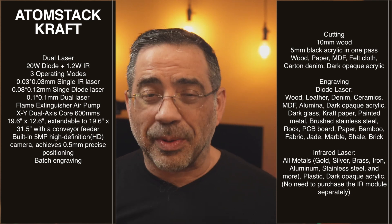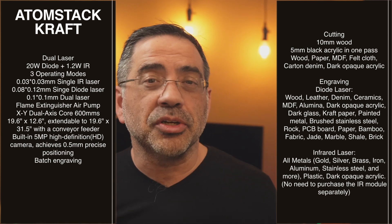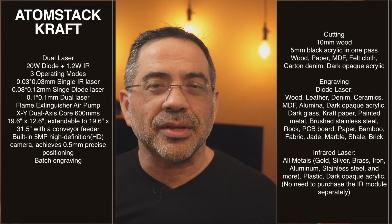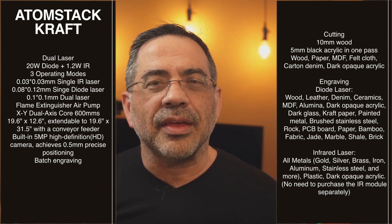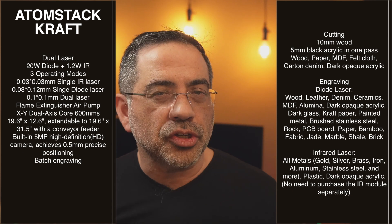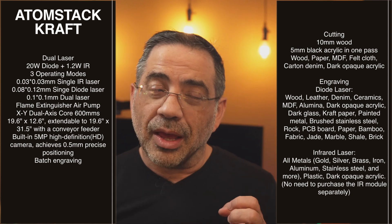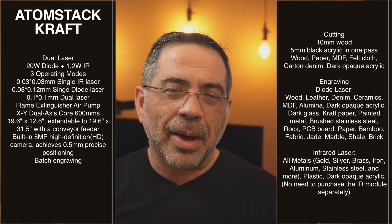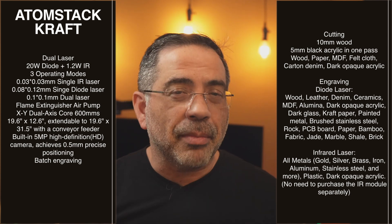The single IR laser is fully embedded — you don't have to remove or install anything. Just push a button or actuate it through the software to get a 0.03 by 0.03 mm single IR laser for very fine resolution. The blue laser mode gives you a 0.08 by 0.012 mm single laser mode. You can use them one at a time — only blue or only red — or combine them both together. Even using a blue laser on metals gives a different effect, so combining them is really cool.